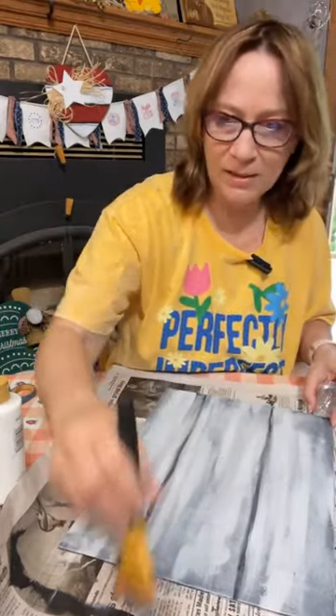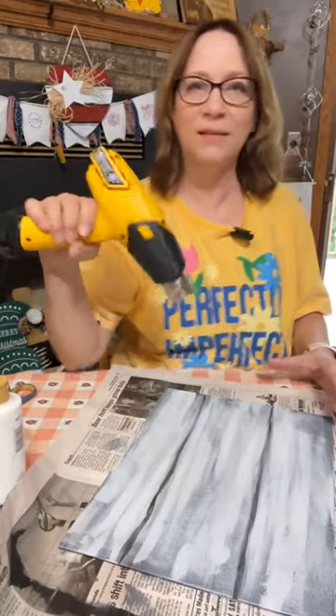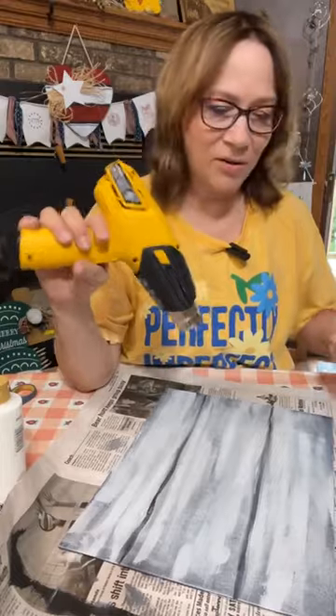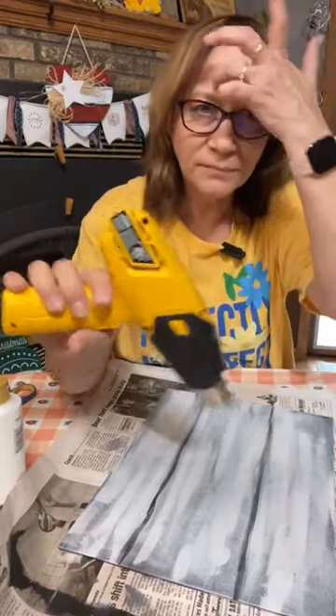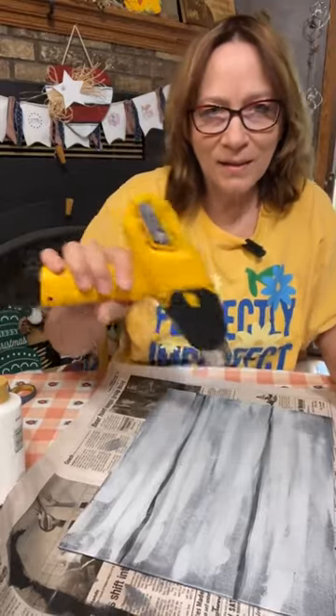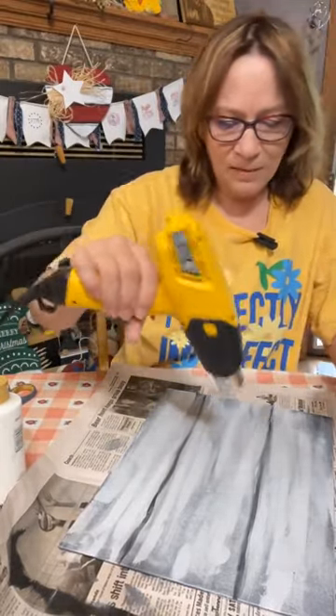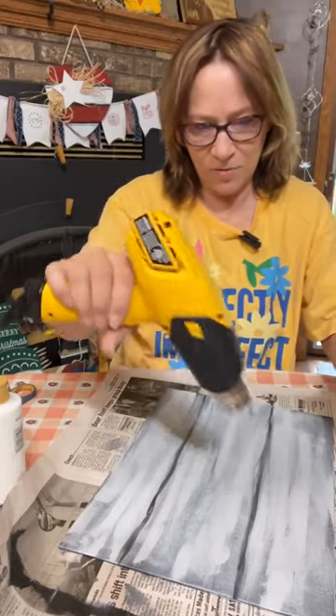We're going to dry this up and then we're going to sand it, and this part will be done. Then we'll go back to that anchor. This layer doesn't take as long to dry — I don't know why.